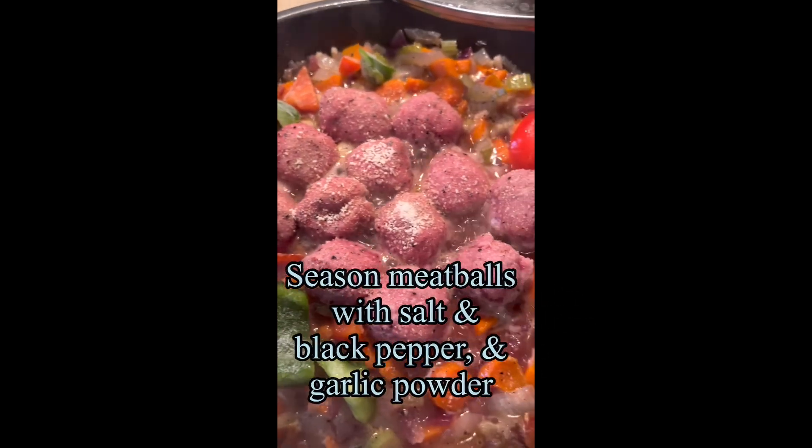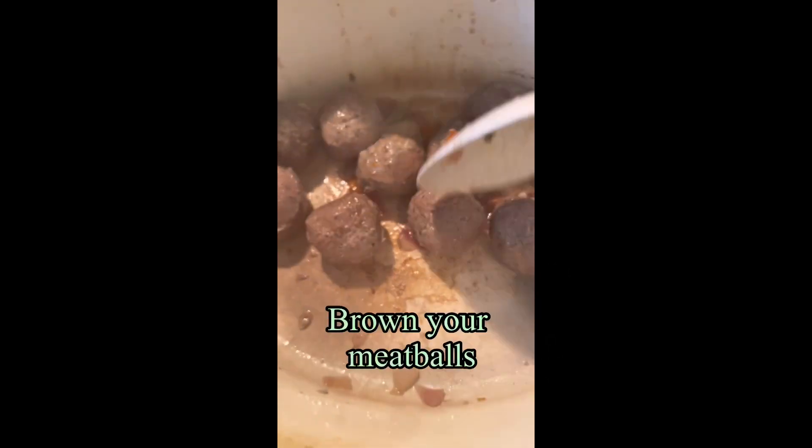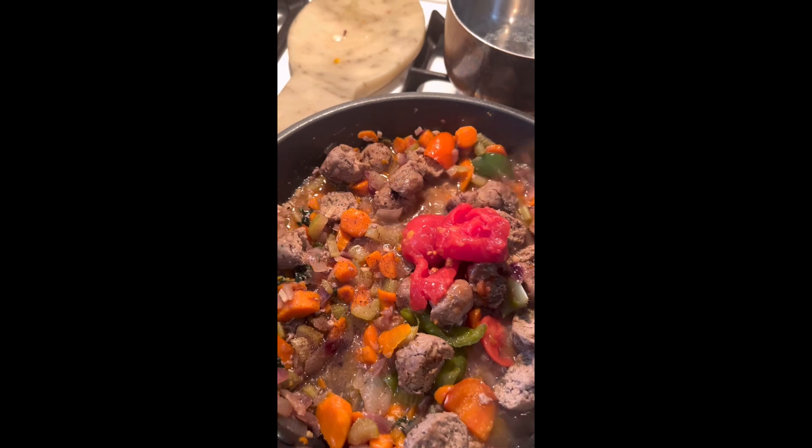There are my meatballs — I do cook my meatballs and put my seasonings in. This time I added a pinch of clove just to elevate the taste. I also added a can of stewed tomatoes without the salt.